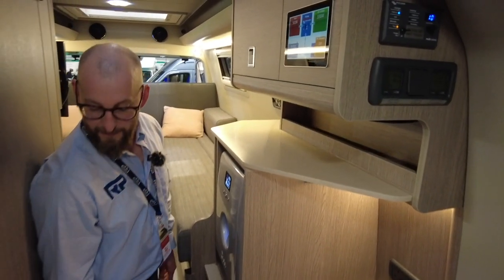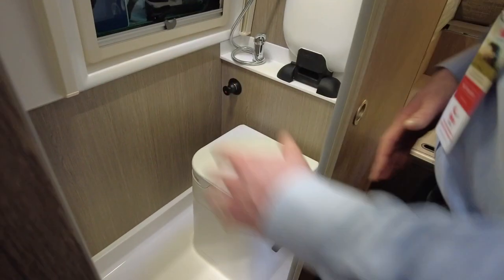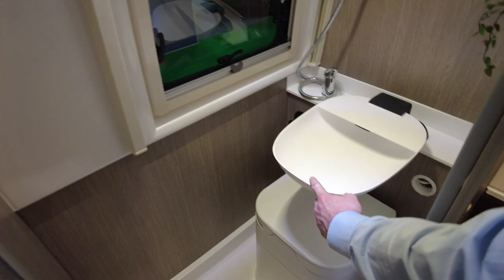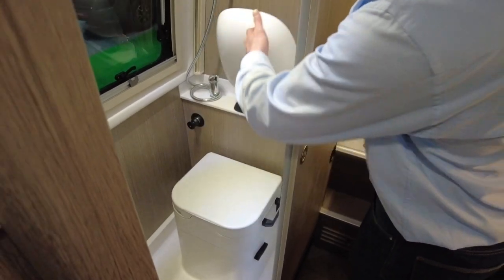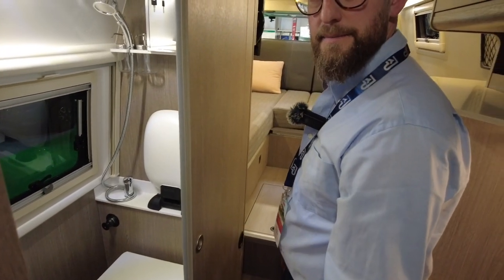There's another big Victron screen for power management. The new bathroom arrangement uses an OGO compost toilet. There's no longer a big piece of Corian down the side, instantly giving a bigger space, and there's no fixed sink - until you fold this out, and all the pipework is built into the 3D-printed hinges.